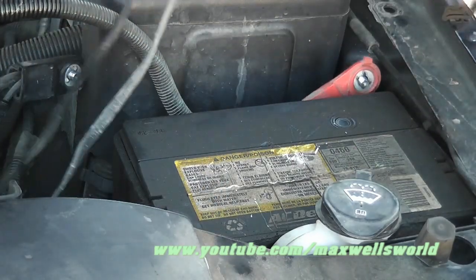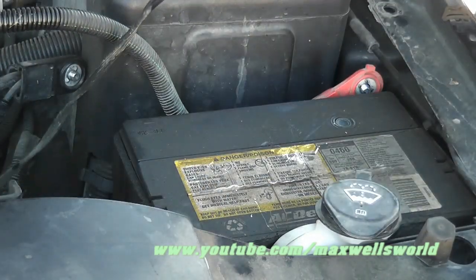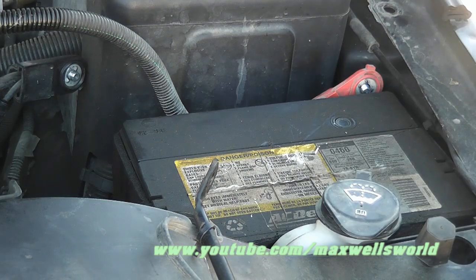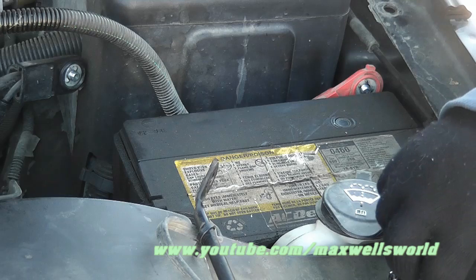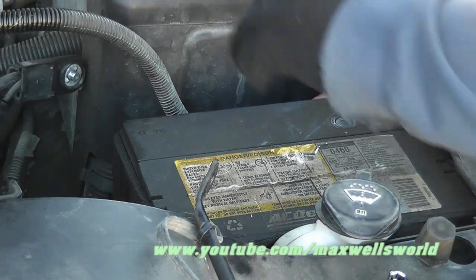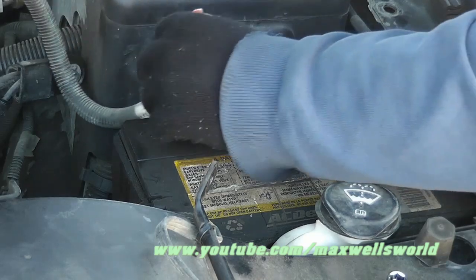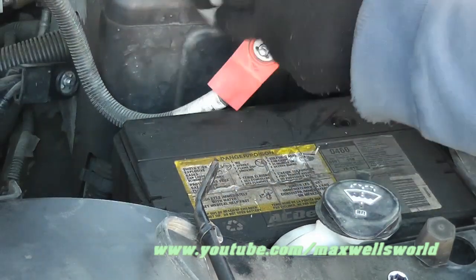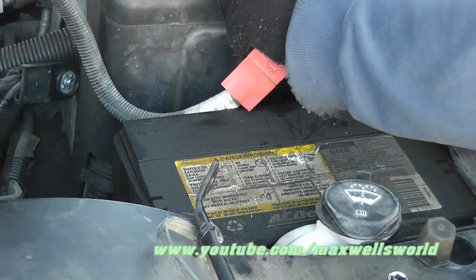We'll take that support rod out of the way. The next task is to remove the battery tie-down, which is always on the bottom of the battery, usually at the far back, or sometimes there are two of them at the sides. There's a bolt pretty much straight down in here that we'll loosen off.